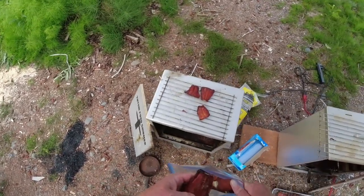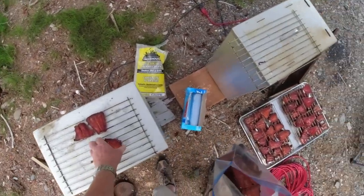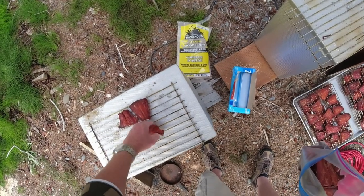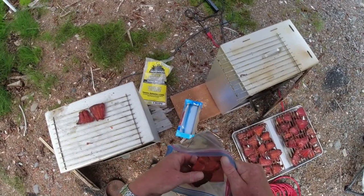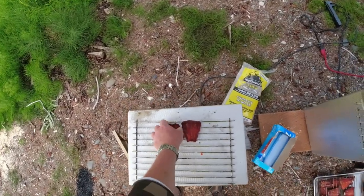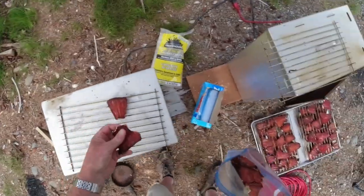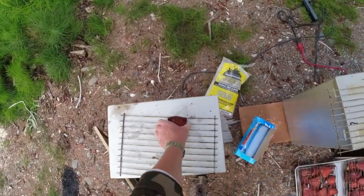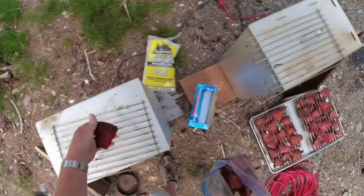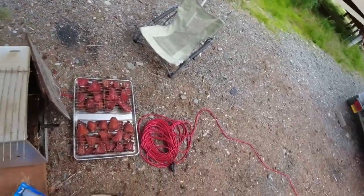If you're curious as to how many fish worth of tails we're looking at here — I think it was 43 fish, two tail sections off each fish.